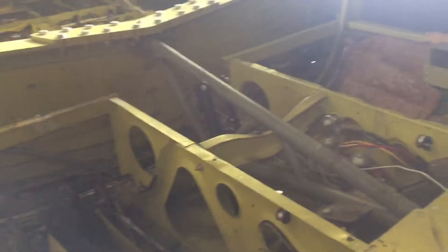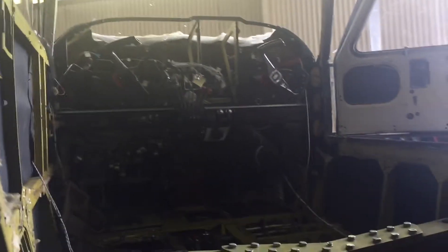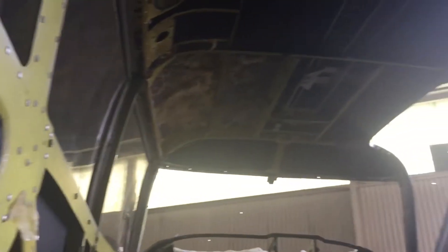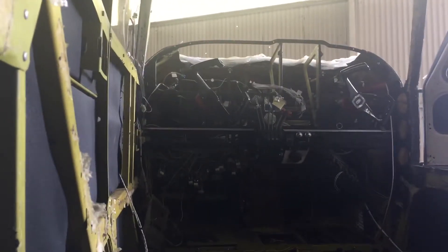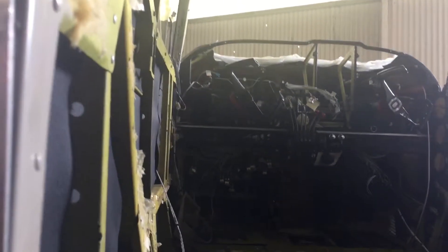Look at that — look at this mess. We have new isolation right here, as you can see. We're gonna do that part up there too. Windshield, complete brand new circuit breakers and switches, all LED. It's gonna be a complete glass cockpit — everything new.